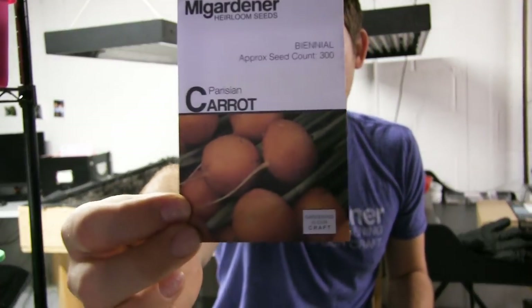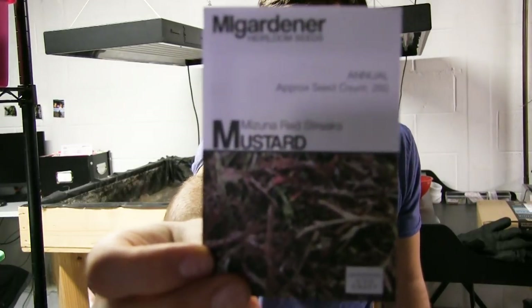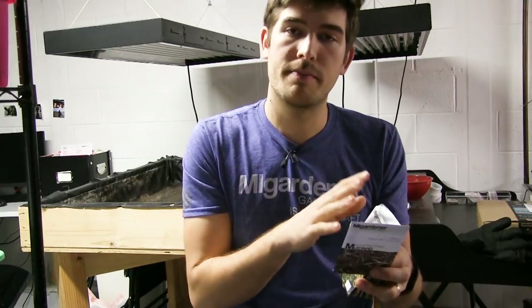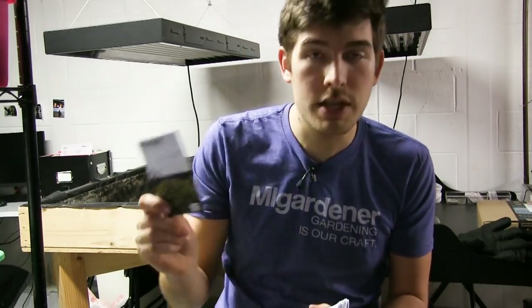There's also a method to my madness for the varieties I chose based on space. The Parisian carrot was the first one — it's almost spherical, more like a radish shape, so you don't need a whole lot of space. We suggest it a lot for containers or compacted soil. Next is Mizuna red streaks mustard — it's a frilly mustard that doesn't take up a lot of space, so it can be intergrown with other things without competing for sun.